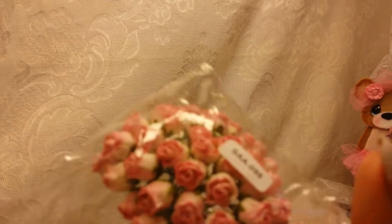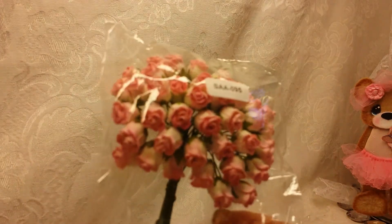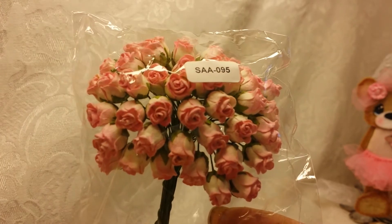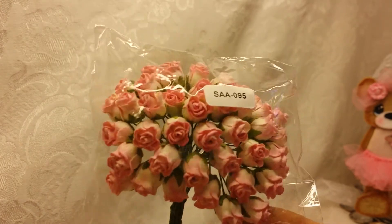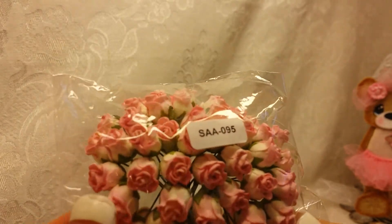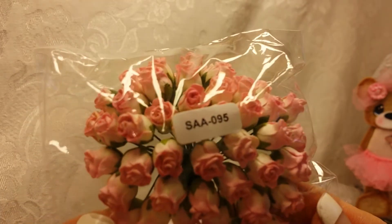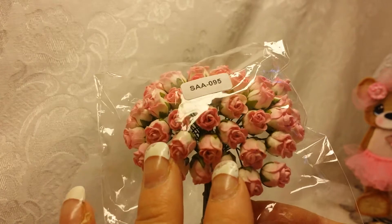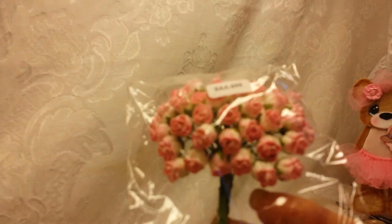So I ordered these — love these, I should have ordered two packs of these — gorgeous. You can just go to her Facebook group, and I'm going to link her down below. You just go to the picture of the flowers you like and you tell her how many you want. And when you're done, you let her know and she'll invoice you. It's so easy.